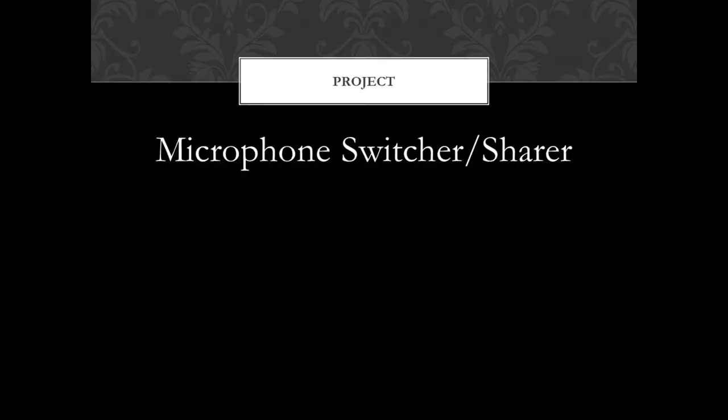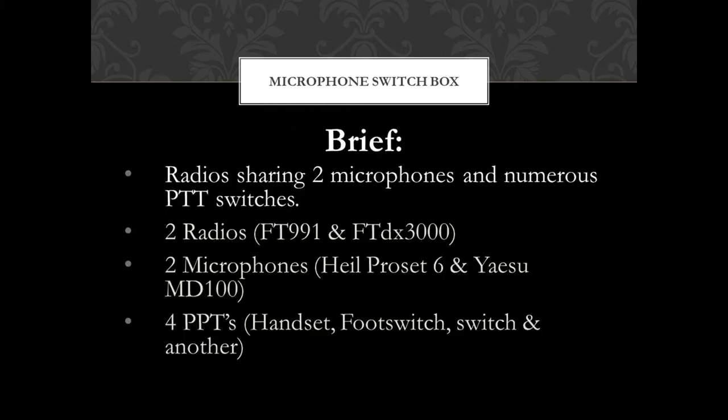This short video is focusing on a project to construct a microphone switcher-sharer box. I wanted to achieve the ability to share two different microphones and also numerous PTT switches amongst two different radios: a Yaesu FT991 and a Yaesu FTDX3000. The two microphones were a Heil Pro Set 6 and a Yaesu MD100, which I've got mounted on a boom. I also wanted to have numerous PTT switches just for convenience.